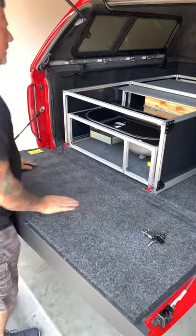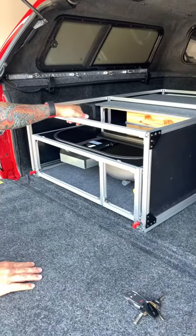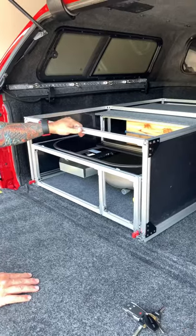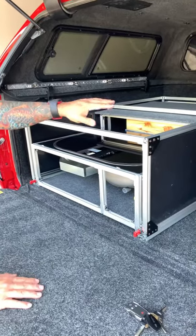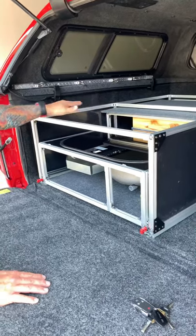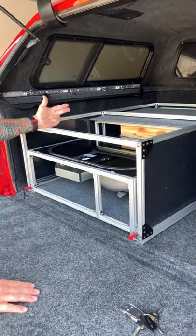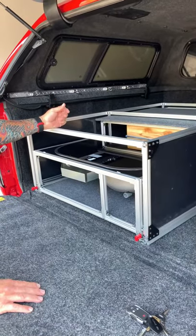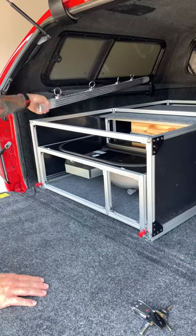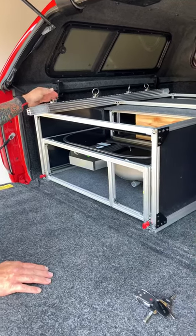Once the unit is all the way inside, we're going to put on our top. The top is probably the heaviest component of the camp kitchen because we're going to use it for storage. We're probably going to have our Front Runner bags or some type of storage items in here so that we can keep clothes, first aid, and recovery equipment all on top. We're also going to use aircraft tie-down aluminum on top to make sure that our cargo is secure when we're underway.